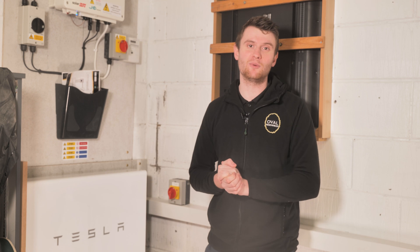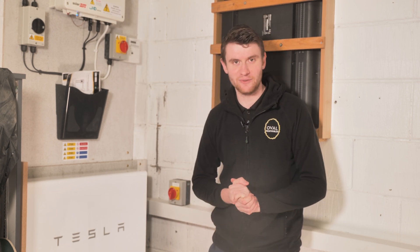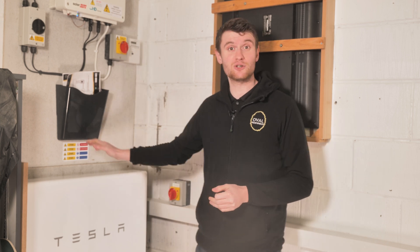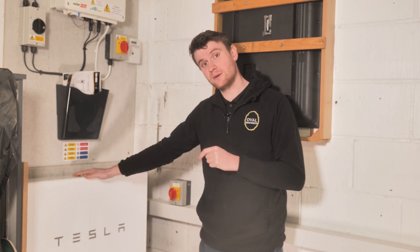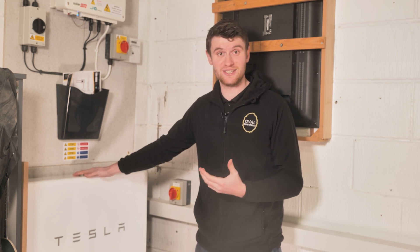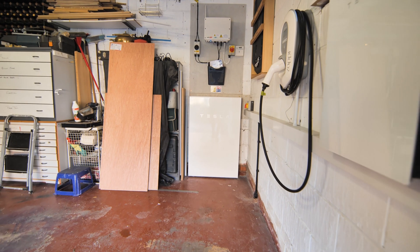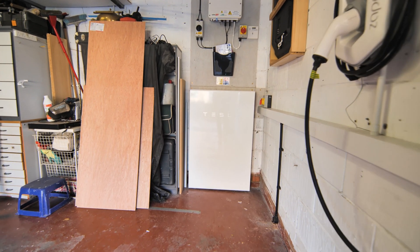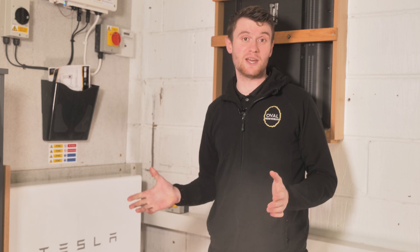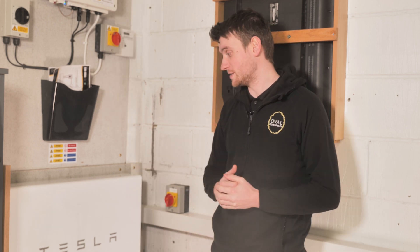So this is the Tesla Powerwall. We get so many inquiries about this and we're now a Tesla Powerwall approved installer. This is our first one and it's got 13.5 kilowatt hours of usable capacity, so it's a really healthy sized battery system. It's really sleek and takes up hardly any floor space — a little bit of wall space, but usually in garages it's floor space that is tricky. Wall space we've got plenty of.